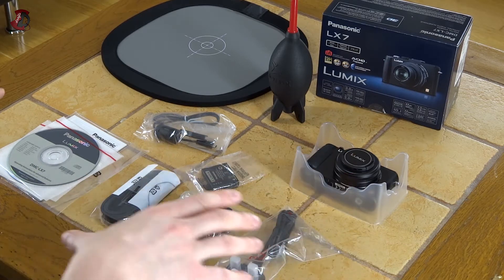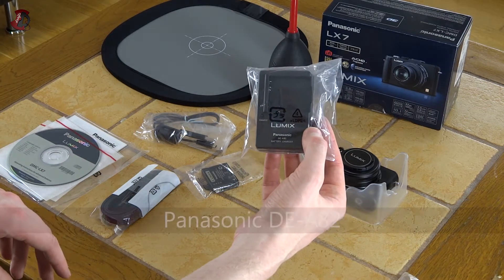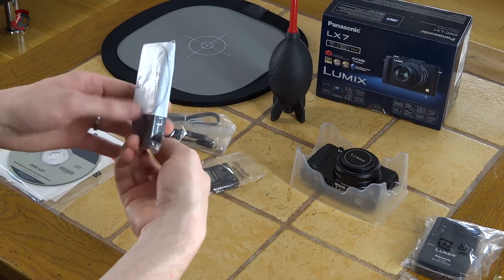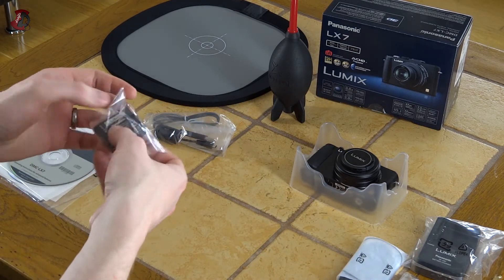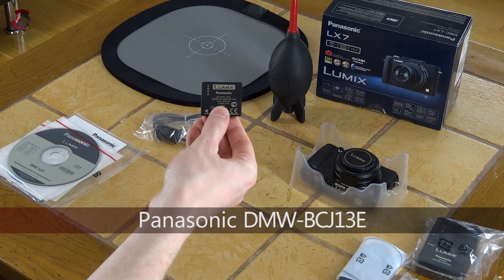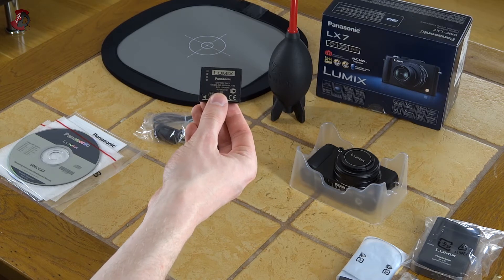So box is out of the way. This is the contents of the package. Basically you have your charger cable and a charger — for those who are interested the charger is the Panasonic DEA82 battery charger. You also have a neck strap with a little strap there for the lens. Also have a Panasonic battery — model number DMW-BCJ13E in case you want to get another one — it's 3.6 volt, 1250 milliampere hours, lithium battery.